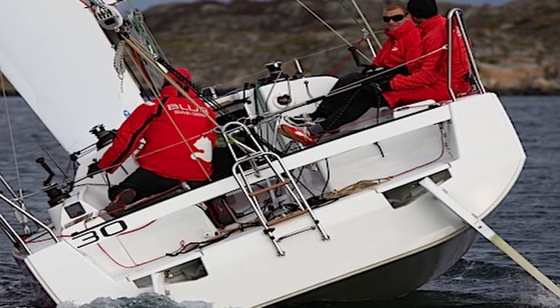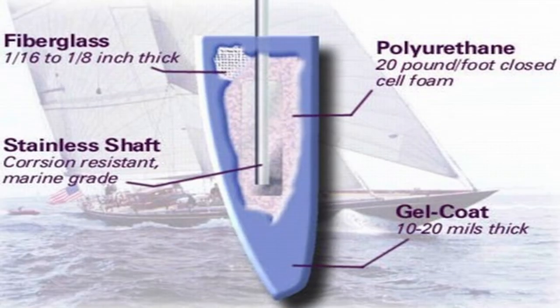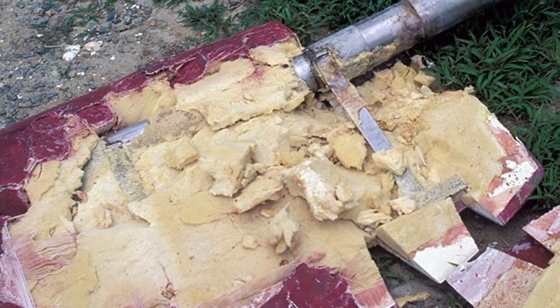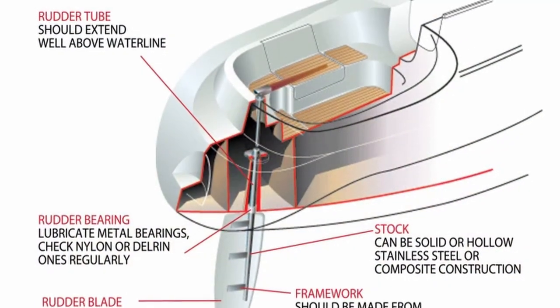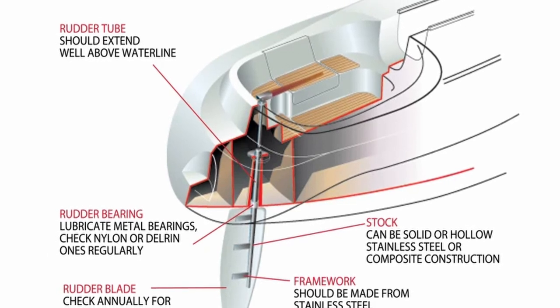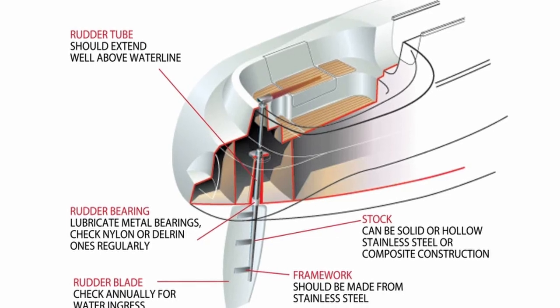Rudders 101. After hull strength and integrity, rudder strength and integrity as well as build is the most crucial component of an ocean-going vessel. Before you focus on the type of rudder — skeg-hung, spade rudder, full rudder, or outboard rudder — it's important to understand them, what causes them to fail, and how to properly assess your own rudder. I can assure you that 75% of people currently sailing have no idea what's in their rudder or how it was even built. Today we will cover the different types of rudders, what causes the most failures, as well as what's inside them and how each is built.